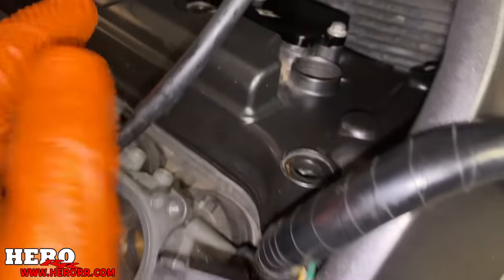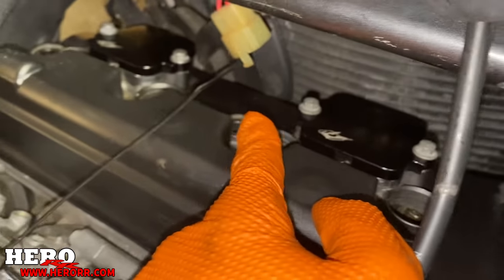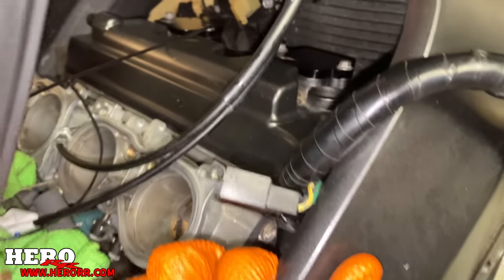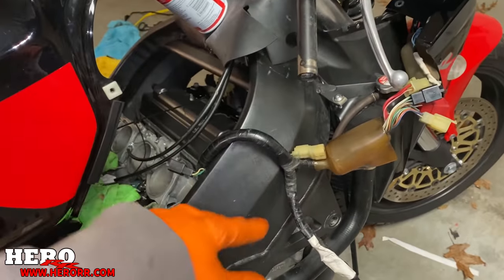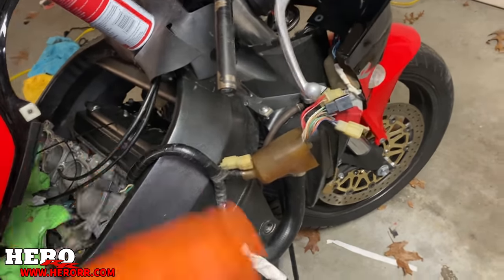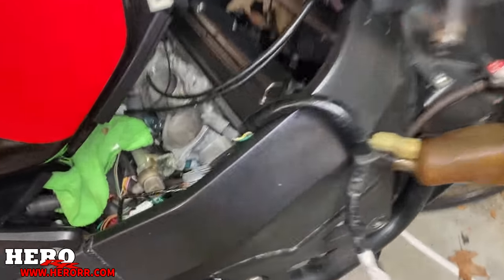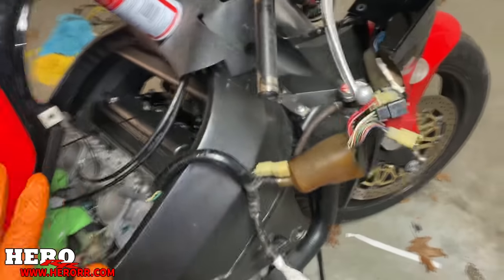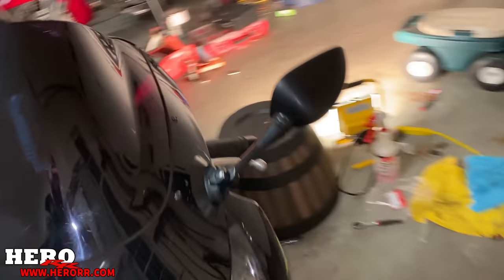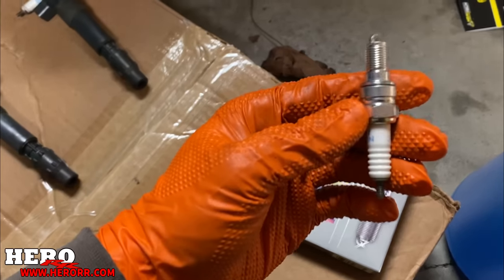All right guys, so I got the new valve cover gasket on, and here's the valve cover installed. I got the block-off plates installed as well, and now all that's left is to put the spark plugs back in and the bolts, then start rewiring and putting everything back together. We're pretty much there, holy smokes, was that a nightmare. Over here is where it was leaking, and it looks like I got it pretty good — the seal looks like it's on there solid. And of course I bought brand new spark plugs as well — the old ones definitely needed replacing. So now I have brand new NGK spark plugs.